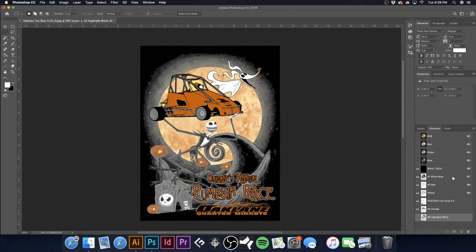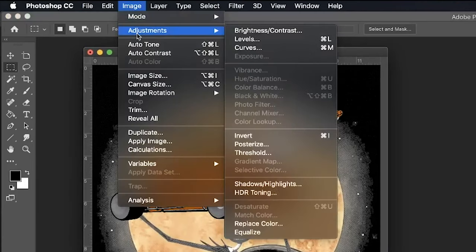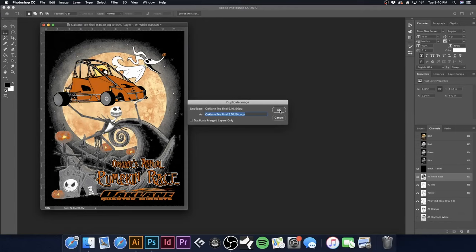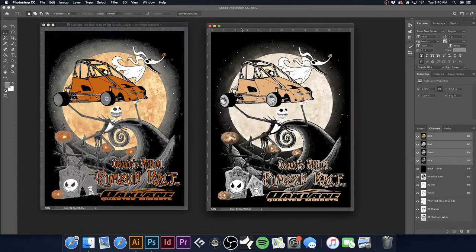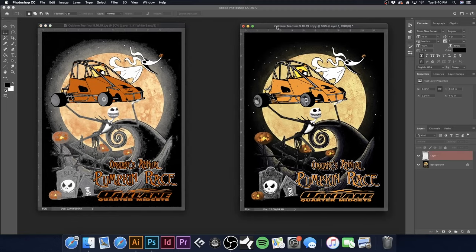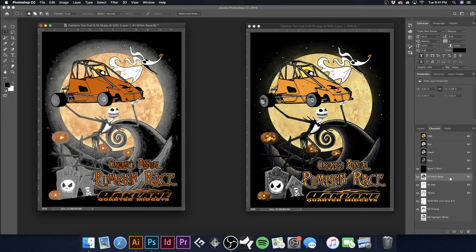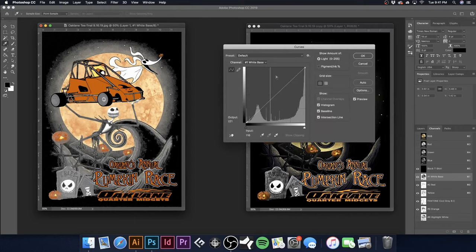I'm going to duplicate the document by going to Image > Duplicate. The reason we're duplicating is: A — if we need to go back to our original separations, we have that. B — I'm going to turn all channels off on the copy so we can use it as a basis of comparison. Here's how our art should look, and here's what we're working with. The copy is a safety net. Now back to my working document, with white base selected.